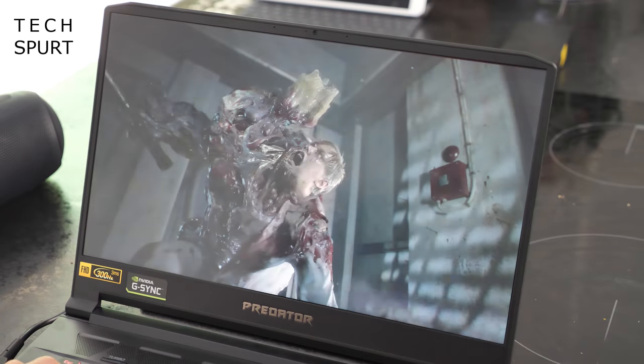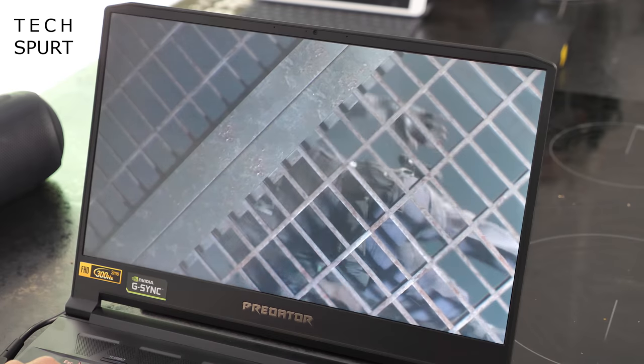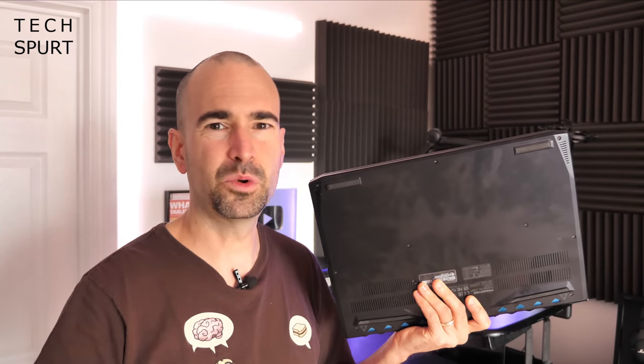The audio chops are really strong as well — you get full DTS:X Ultra support and you'll definitely want a proper surround sound headset to take full advantage. The built-in speakers are tucked underneath the chassis so the sound is a little muffled. It's fine for watching video thanks to the high maximum volume, but when gaming you'll definitely want a headset.